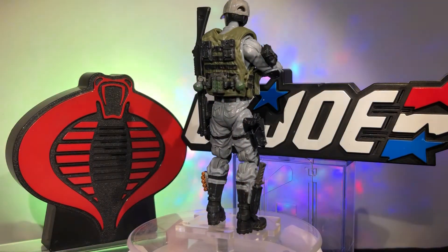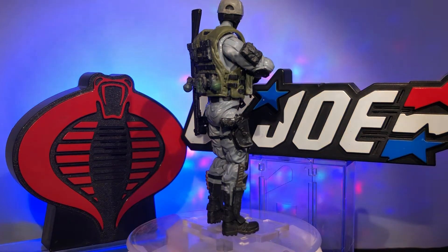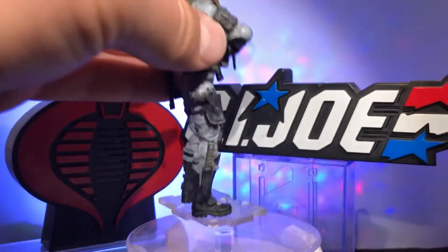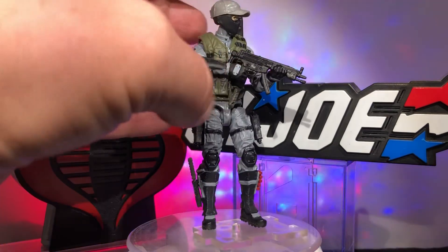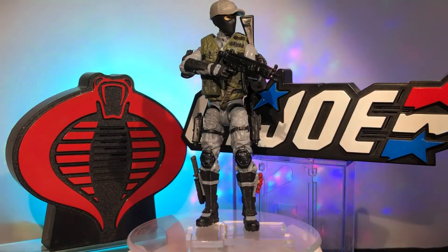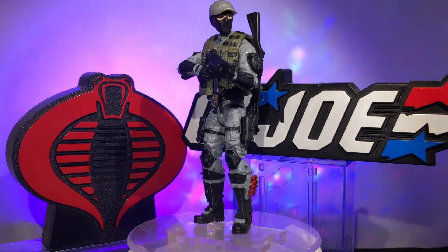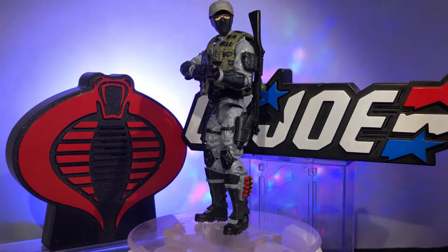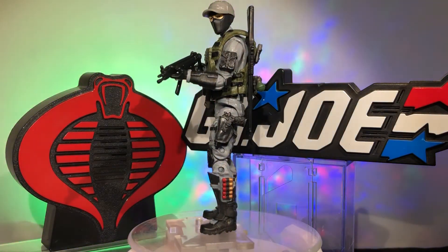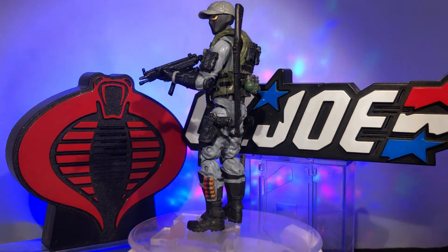That's my Shockwave. A little dry brush painting as always gives him a little wear and tear — it's not terribly easy to pick up on these videos, but you can see the pistol holster. I do that on all my figures. I don't go crazy with it because I don't want them to look like they literally just fell out of a building. I don't need them to look like John McClane at the end of Die Hard — I just want them to look like they've been around the block a time or two.